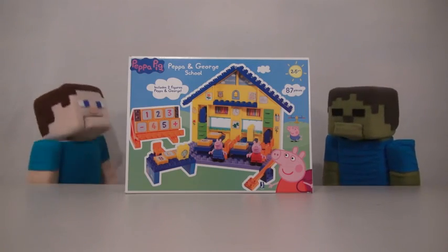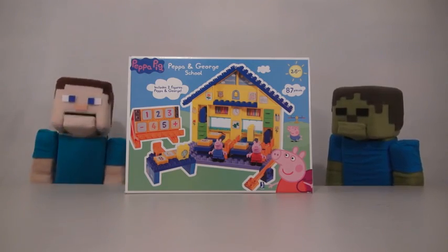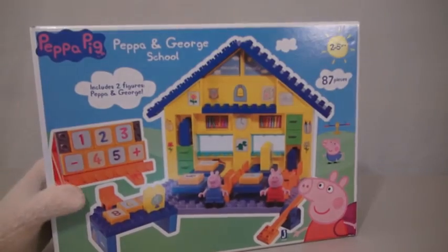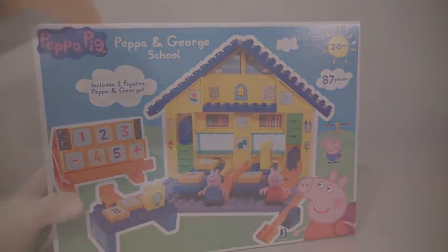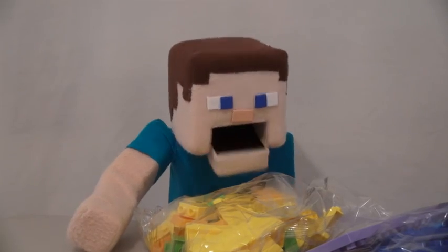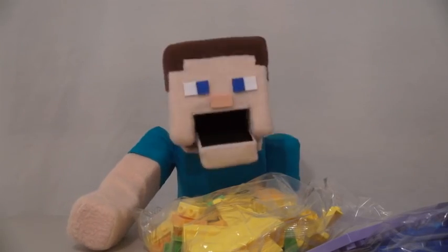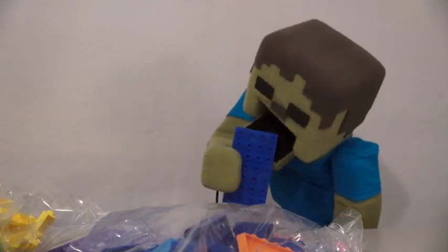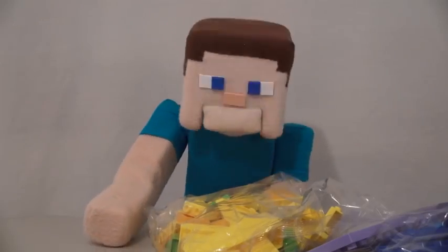Peppa, Peppa. Calm down, Zombie Steve. We'll review it. So here we have the Peppa Pig School playset. Alright, let's just empty out the box. Oh man, we have to build all this? Peppa, Peppa. Well, looks like I'll be building this one, since Zombie Steve just sits there and eats all the pieces.